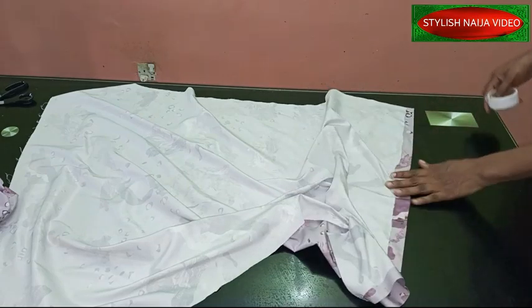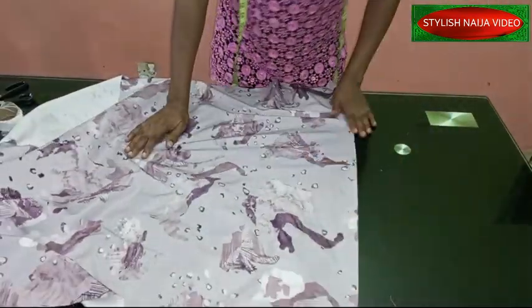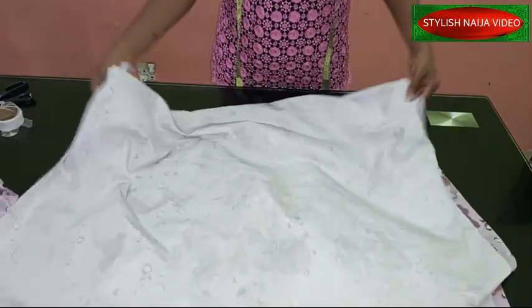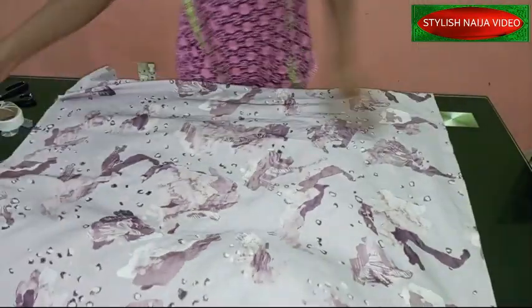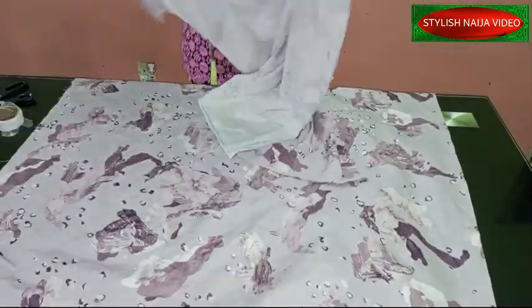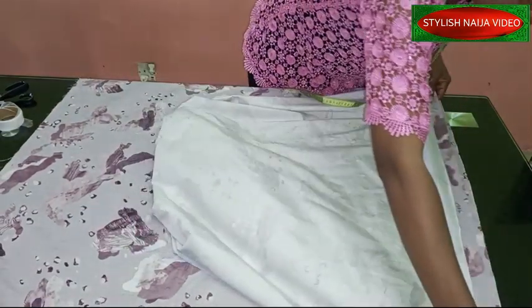Ironing it down gives it a very good clean and neat finishing. You can see on the side it is really looking neat. The next thing now is to join our dress — our top — together, placing the front and the back together.